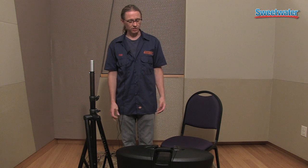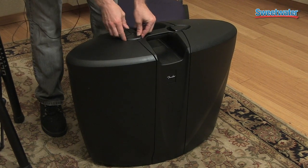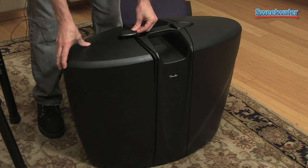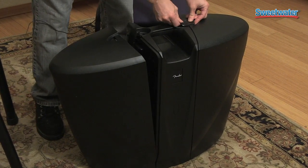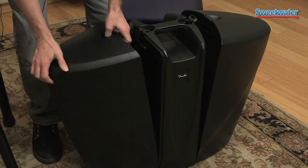Hi, my name is Phil. I'm from Fender Musical Instruments in Scottsdale, Arizona. I'm here today to talk a little bit about the Passport Venue. The Passport systems came out in the late 90s and they're a great solution for many people's needs for personal amplification and getting your message across.